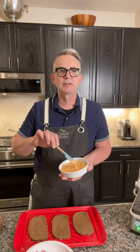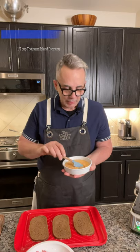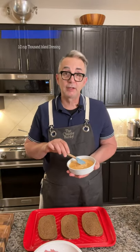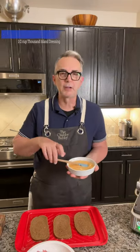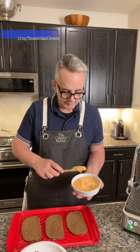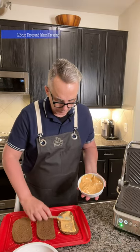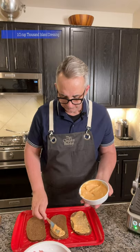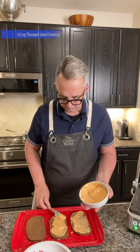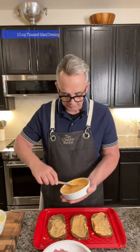Before we put the corned beef on, I'm going to spread on a nice dressing so it stays nice. This is a mayonnaise mixture — saffron, onion powder, garlic powder, a little bit of mayonnaise, saffron, and mustard. You can really use Thousand Island dressing. A lot of people just associate Thousand Island dressing with a Reuben sandwich, but I wanted to do it myself. There's also a little bit of sweet pickle relish in there. We're going to slather — my favorite kitchen word, slather — we're going to slather on the Thousand Island dressing, as we're going to call it, just so no one's confused.